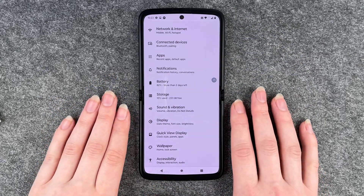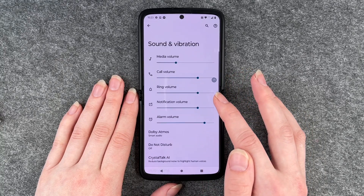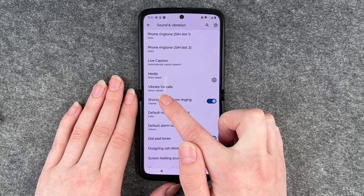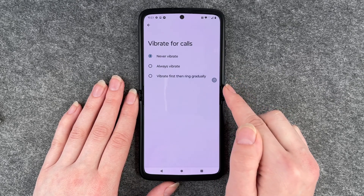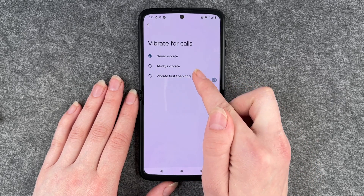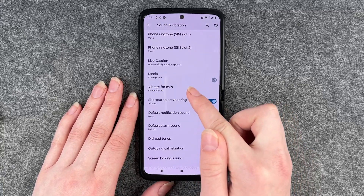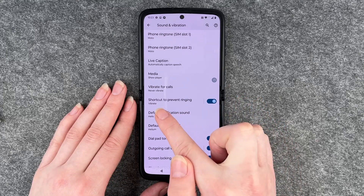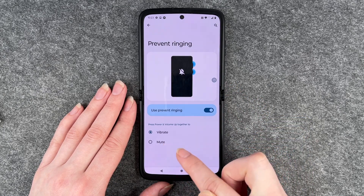To turn that off, you want to go to Sound and Vibration, then scroll down. Here you have Vibrate for Calls — it's set to Never Vibrate, which is good. You can also set it to Always Vibrate or Vibrate First Then Ring Gradually. We want it to Never Vibrate because we want to turn the vibration off. Then we have Shortcut to Prevent Ringing — it's set to Vibrate, but we can also set it to Mute.